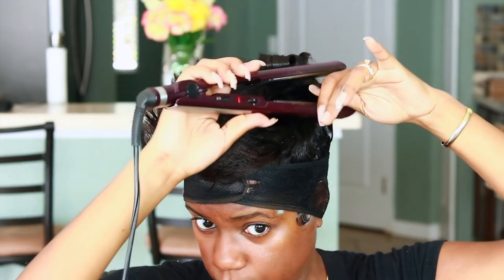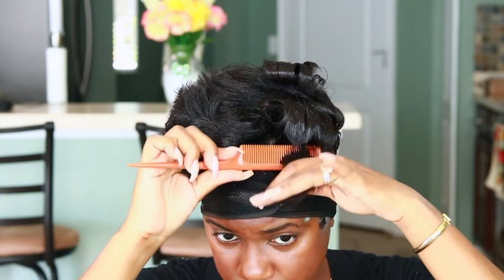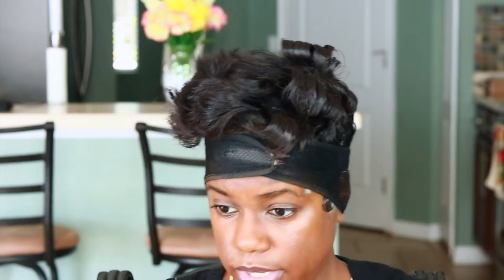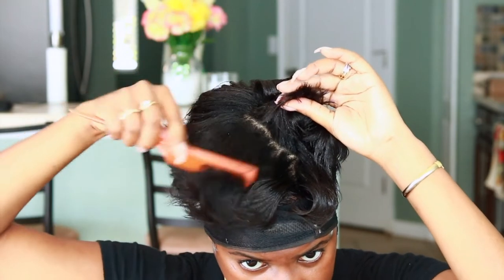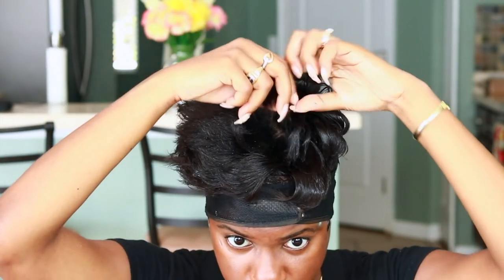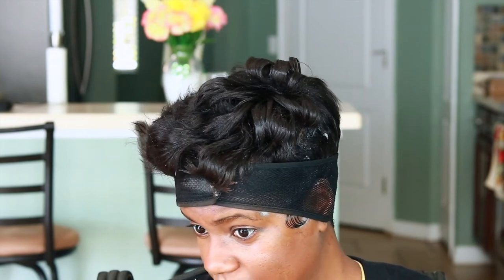This takes me about five minutes to do in the morning before I get ready to go out. When I see my hair needs a refresh throughout the week, this is what I do — I don't even do it at night, I just wait until the morning. Once I start curling again, I can see the shine and everything coming back, because I had put coconut oil in it when I first did it. You can see all the shine coming back as it starts to curl.